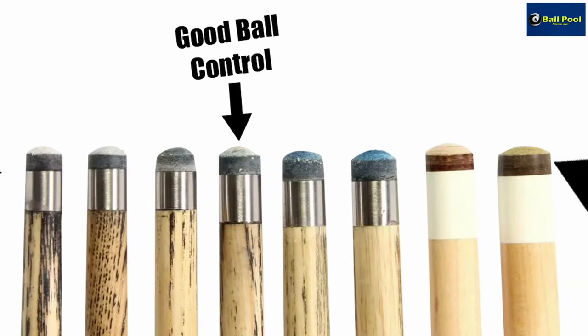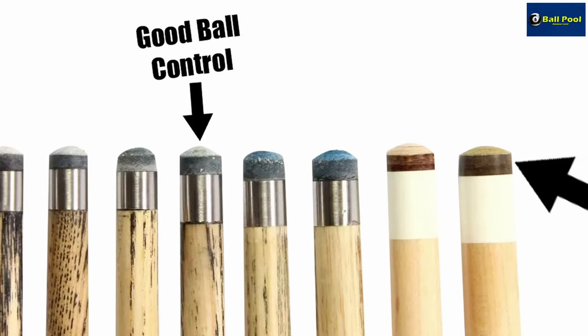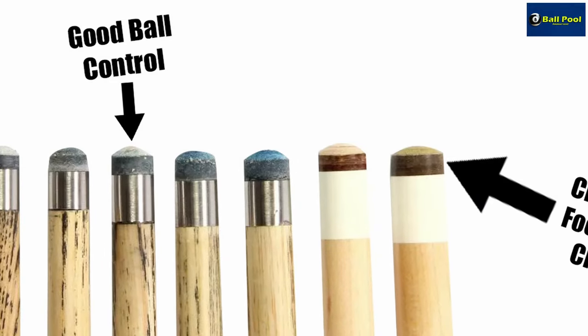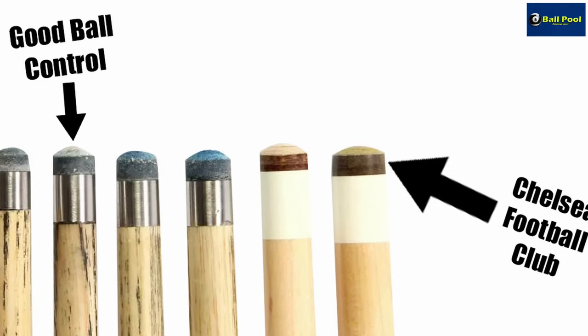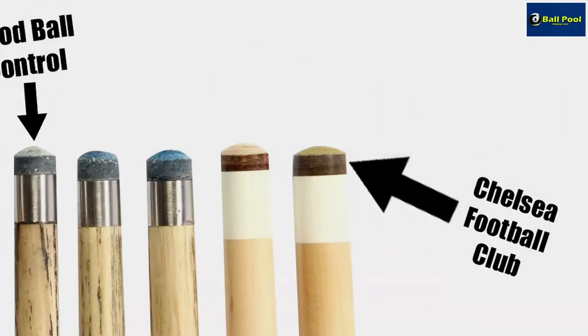Smaller tip: more spin, more chance of miss-cueing. Larger tip: less spin, less chance of miss-cueing. It must also be noted that when playing with side, the throw in the cue ball will be much higher the smaller the tip that you have. Therefore you must take that into account when you take aim with your shot.